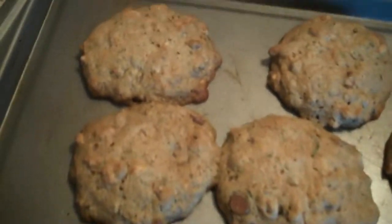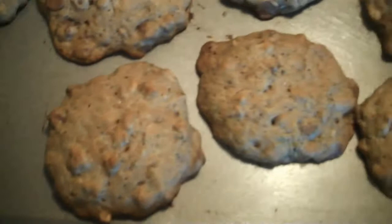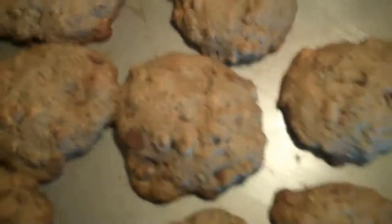And here is the finished product — zucchini chocolate chip walnut cookies! They look so good. You can see the little specks of zucchini in them. I'm going to let these cool and cook the rest, and I hope you make these cookies and enjoy them as much as I'm going to.